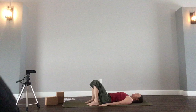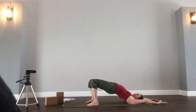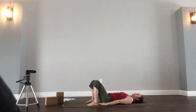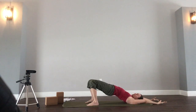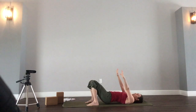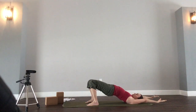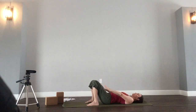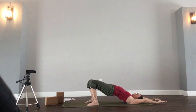If you want to add in the arms, that's an option as well. Inhale, reach the arms overhead, lift the hips. Exhale, hips lower, arms come beside you. See if you can match the length of your movement to the length of the breath. Inhale, lifting, arms reach overhead. Exhale, lower. Two more times. Inhale, lift. Exhale, lower. Last time — inhale, and exhale.